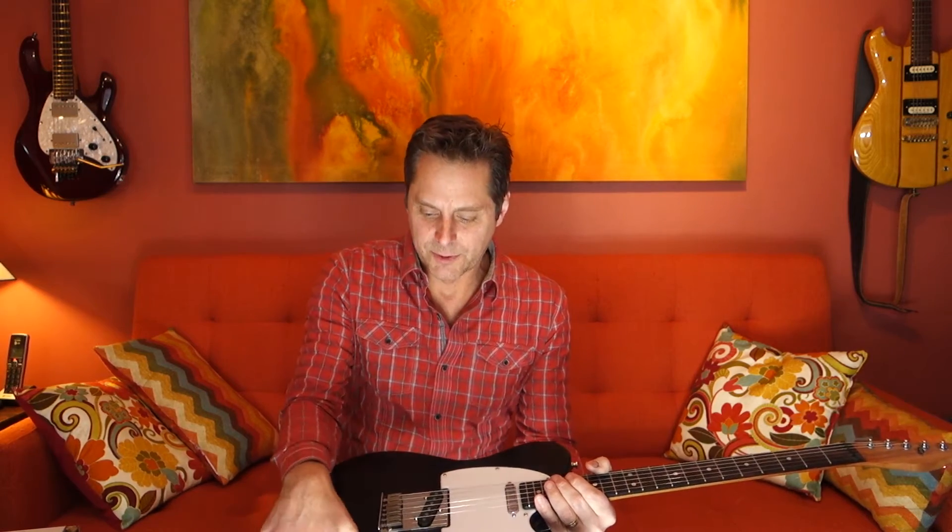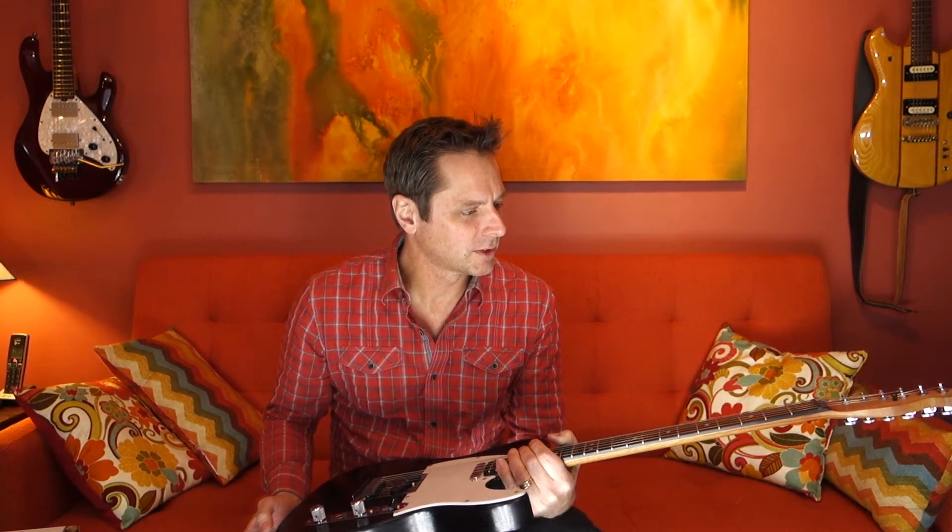Hey everybody, Joel here from Musicology once again to demo a guitar I have for sale. This one I built out of War Moth parts — generally, they're a company out of Washington State and they make licensed Fender replacement parts.